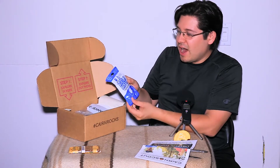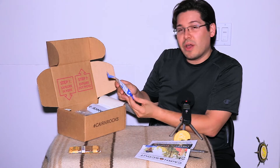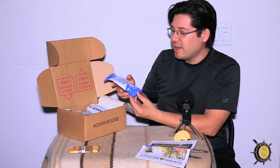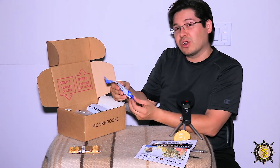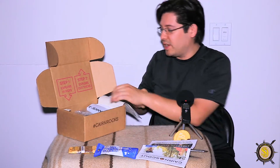Next up we have a HydraPak Bottle Bright. It's a water cleansing system — cleanse water bottles and other hard-to-clean drinking containers safely and easily. Kind of like a droplet, I guess — you drop it inside of your water container and it cleans the inside of the container. Pretty cool. Let's put that down and we'll review it some more in a second.